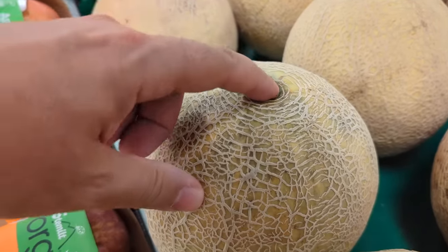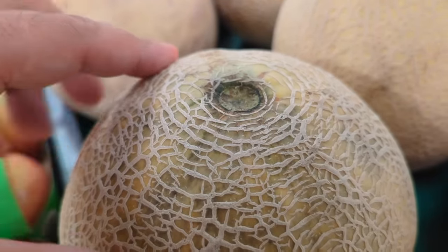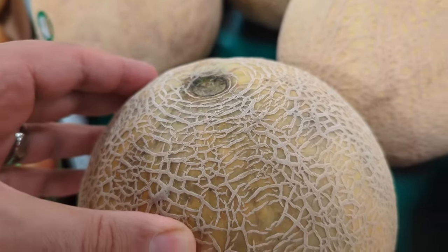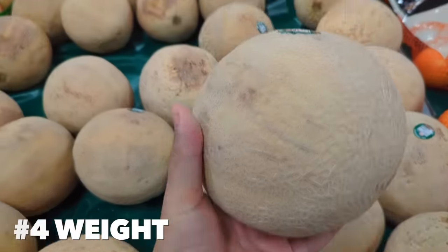The third thing you're looking for is the stem. The stem should be indented — it should go into the cantaloupe somewhat, so you should be able to stick your finger in it. That little indentation is another sign of a nice ripe melon.